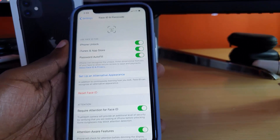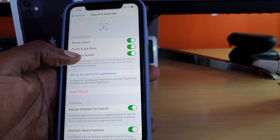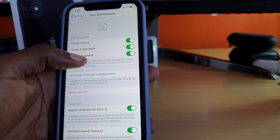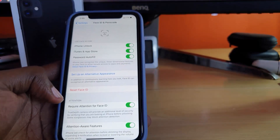After setup, it shows a bunch of options: iPhone Unlock — of course I want to unlock my iPhone — iTunes and App Store, which I'll check as well, and Password AutoFill, which I've also checked. Face ID is very secure.